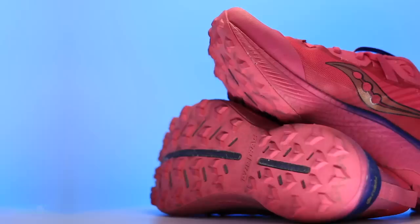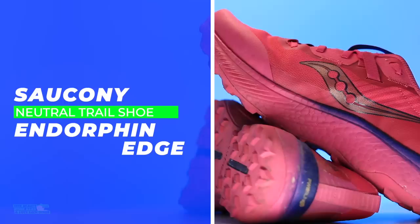Let's go — Saucony Endorphin Edge, the pink trail monster, in for testing. Well, actually it's all done. We have made it. There it is on your screen: past the 25-mile mark and 2,500 feet of vertical gain and loss.